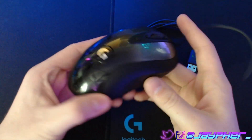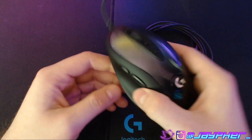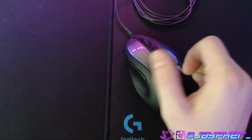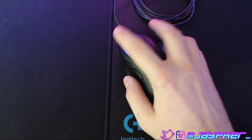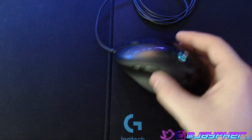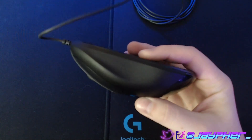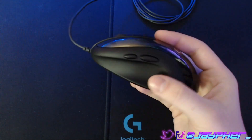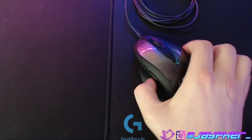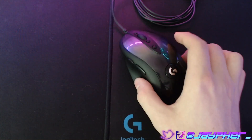This is definitely a palm grip mouse. Myself, I'm more fingertip. And you can definitely use it for fingertip or claw — it's just that I think you're going to struggle more so than someone that's a palm grip, because this is like almost the ultimate palm grip mouse. The actual curvature is very ergonomic for a palm grip. It's not a bad thing if you want to try a different grip, just know that with it being a larger mouse really designed for a particular grip, you might struggle a little bit.